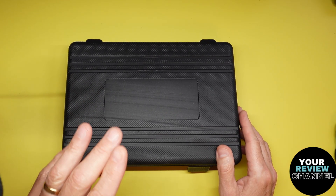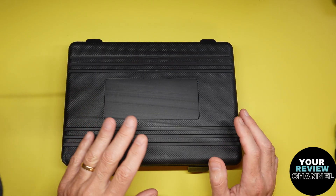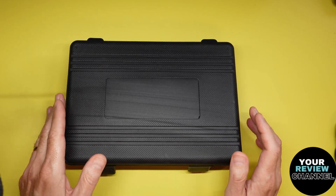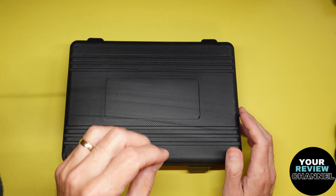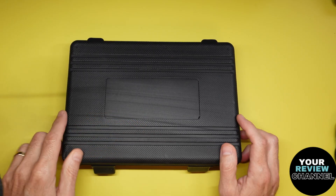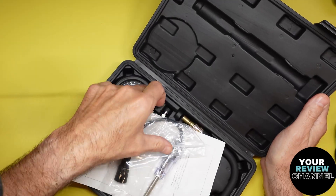This is a nine-piece automotive compression test kit. Now it can be used for all types of engines - could be lawnmowers, could be snowblowers, mini bikes, doesn't really matter. If it has an engine and compression, you can use something like this. Let's take a quick look at it and show you what's included in the kit.